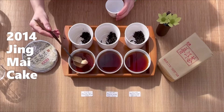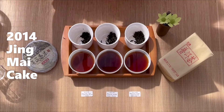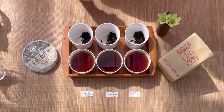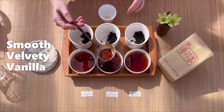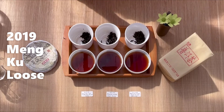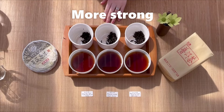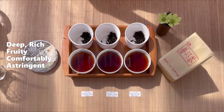Time to taste. Starting with the Jing Mai Tea Cake — I'm expecting this one to taste the most different since it's from a different region. It's very very smooth, velvety, vanilla, just like the fragrance. Next, the 2019 Mungku Loose — it's a bit stronger. I think it brews faster since it's a loose puer instead of a cake, so there's a bit deeper richness and even a hint of a comfortable sort of astringency.